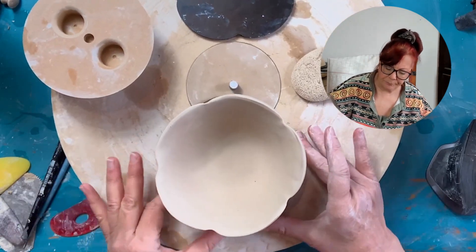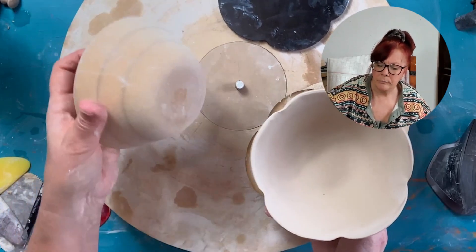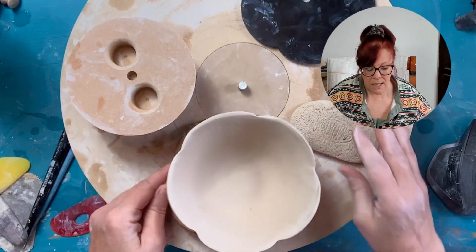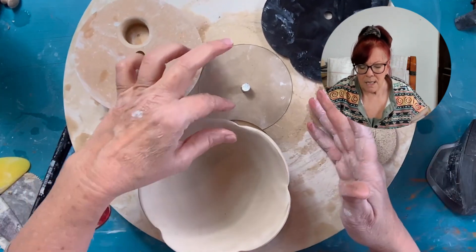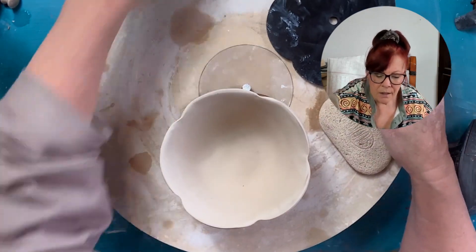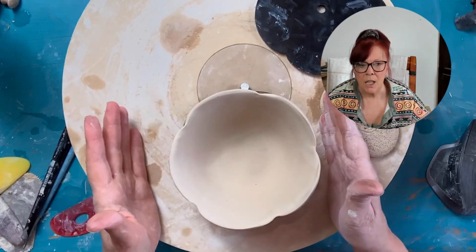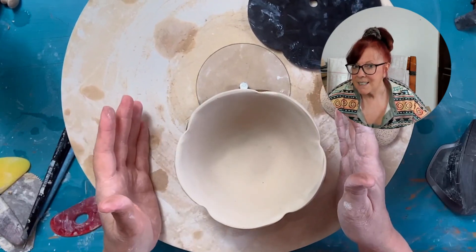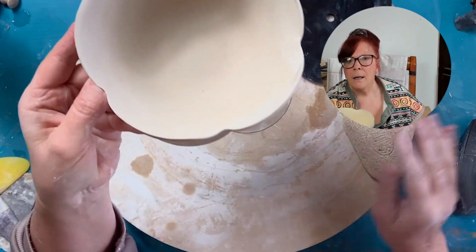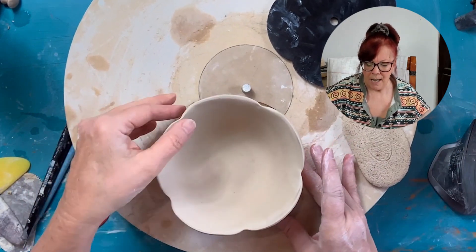But look at this dish — this is a three deep. Look at the height of that. Beautiful. Now just think if we did the next size up and having the lips brought up like this — could you imagine the nested set that this would be? And if you think about that — fourteen minutes, start to finish, and this is done.